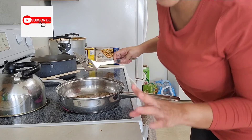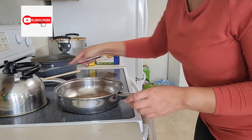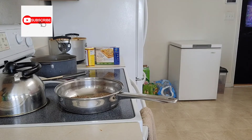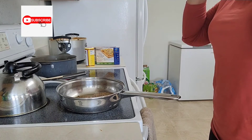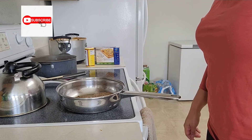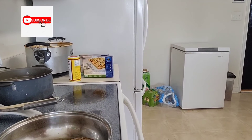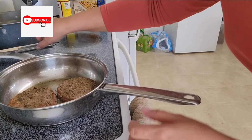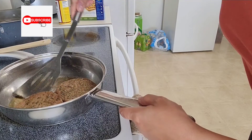I do about 2-3 minutes on each side and I just flip as I go. You guys should smell the aroma — this smells so good. Look at this, look at that you guys! Doesn't that look so good? I'm going to turn this one — this is the one I started out with.